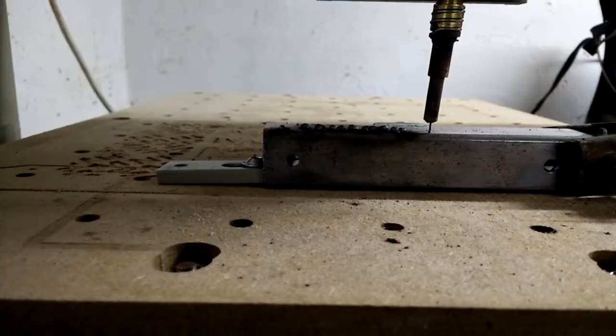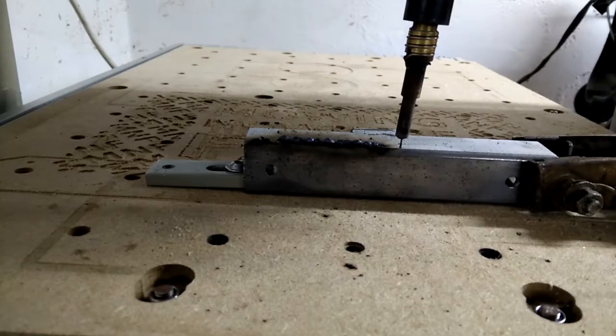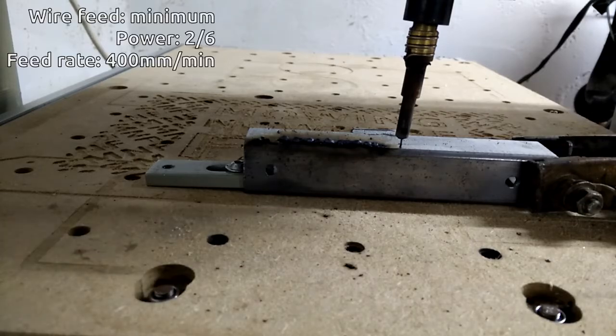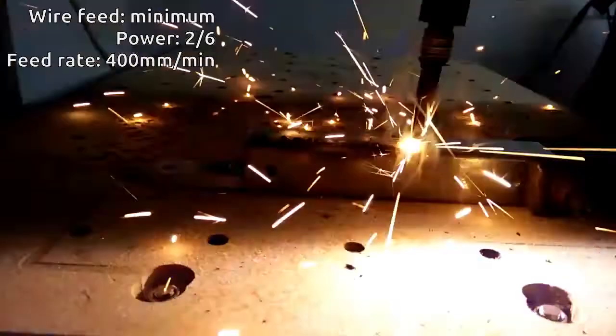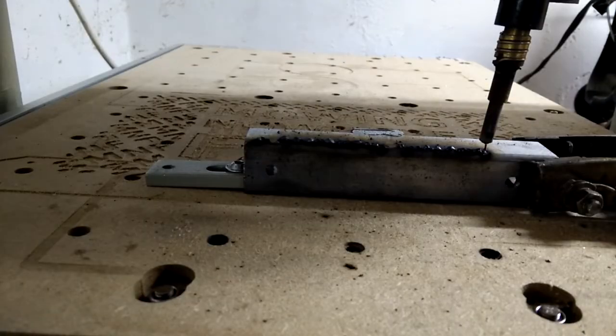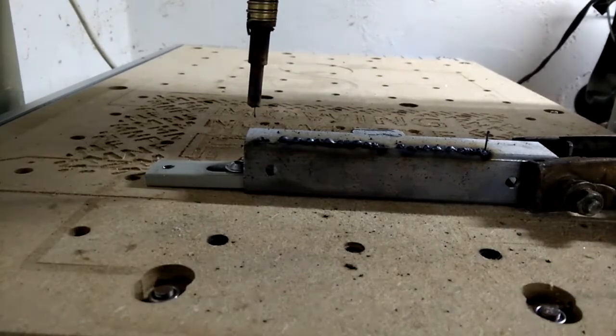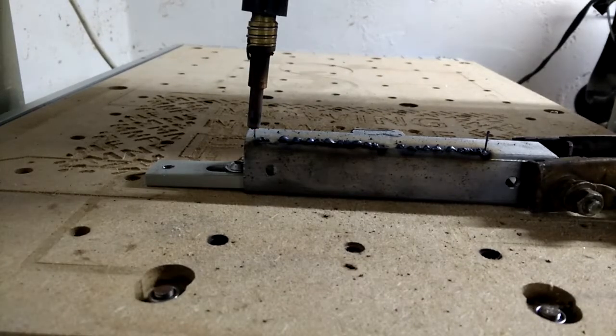Well, it's a start. Maybe a better angle on here. Maybe we want a faster feed rate and a bit hotter. We'll go on the second heat setting and we'll go twice as fast on the feed — so 400mm a minute. Maybe we want a bit more wire feed. Wire feed is at about 25% now and we'll go for 300mm a minute.